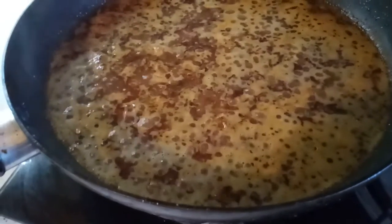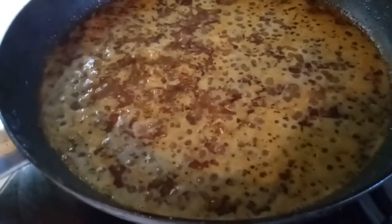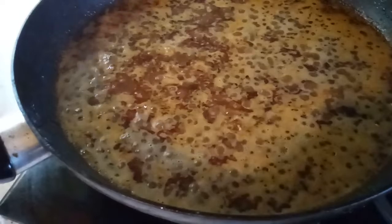Hi. I'm making curry shredded pork with steamed rice.